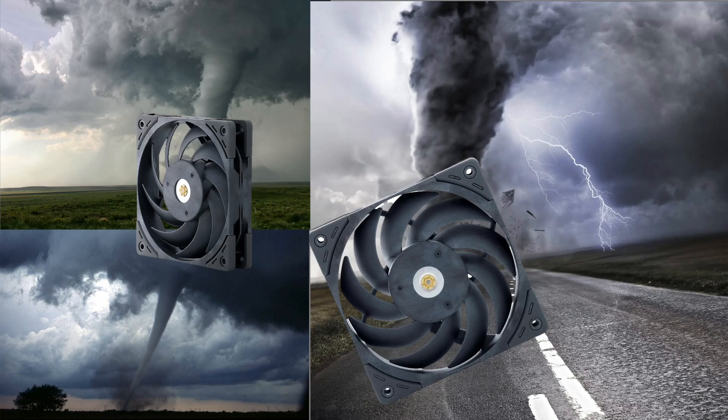Hello, today we're going to be talking about the Scythe Grand Tornado. It's a brand new fan from Scythe fans, and it's a 3,000 RPM monster. Let's get right into it and discover what is truly awesome about this fan.